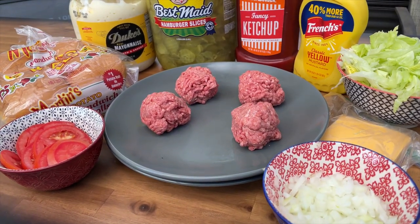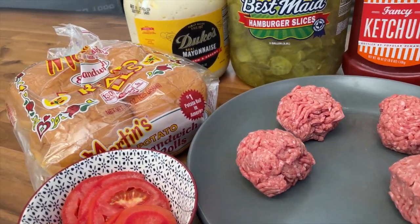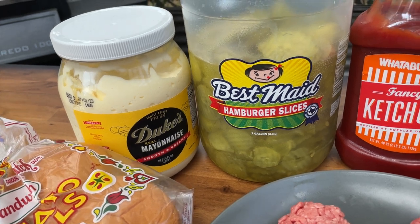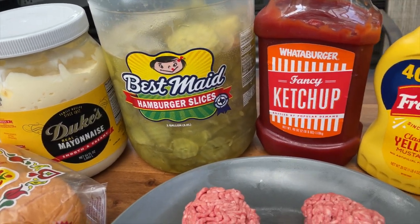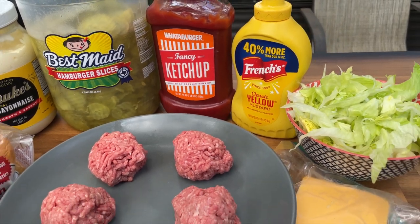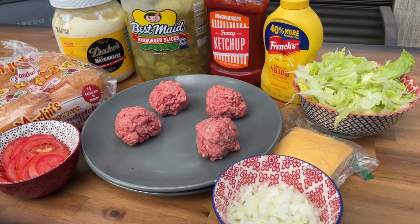Before we glove up, let's cover the groceries. The classic smash burgers: front and center we've got 80-20 ground meatballs, tomatoes, Martin potato buns, mayonnaise, pickles — by the way, these are the best pickles — ketchup, yellow mustard, lettuce, American cheese, and diced onions. Just a classic double smash burger. If you were coming to the Walt Twins truck, this would be our signature go-to classic smash burger.